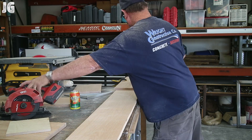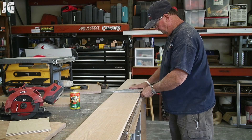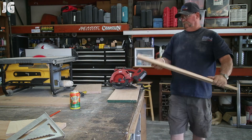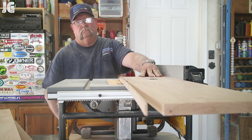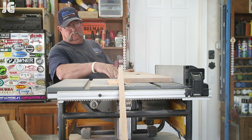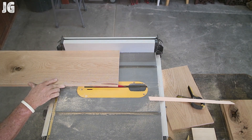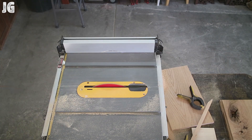I'm going ahead and cutting the rest of the drawer fronts. I had some of them cut out already, so I'm just marking them and getting the rough cuts done. Now trimming them to the exact length we need. I've got a dust collection system now, which I didn't have when I started this video — what a mess it's been. I can't believe I never had anything up until now, but we got that resolved, along with push sticks.